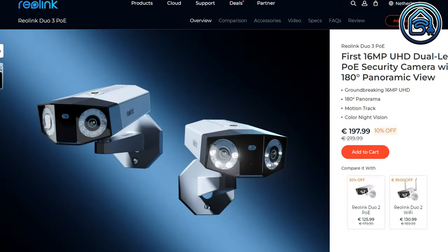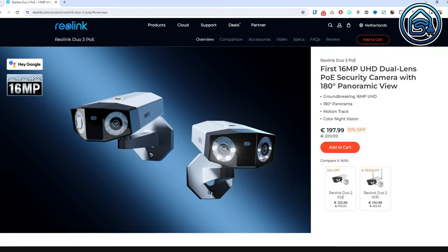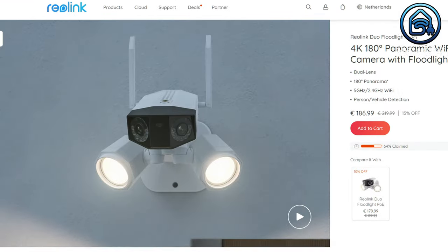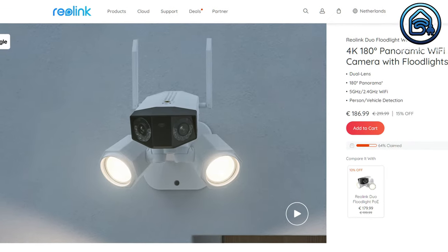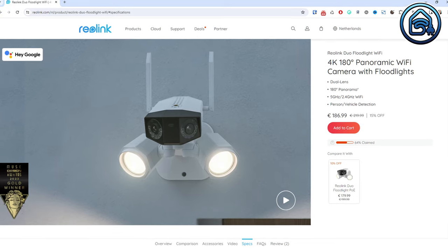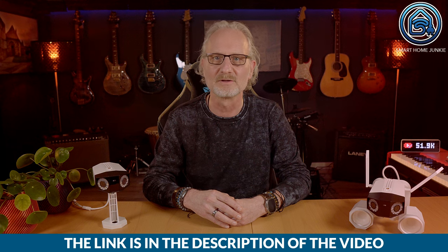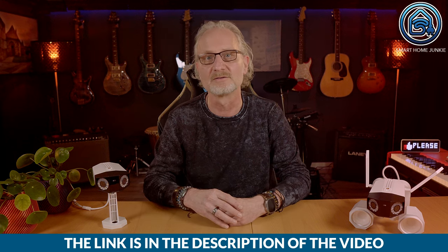Last but not least, the price and overall value. The Rearlink Duo 3 PoE costs $168.99 or €197.99. The Rearlink Duo Floodlight WiFi costs $149.99 or €186.99. You'll find affiliate links in the description of this video, including a coupon code that will give you an extra 5% discount on these cameras.